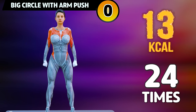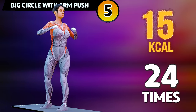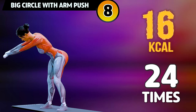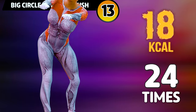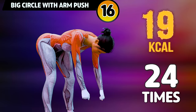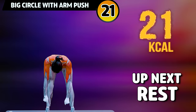Get ready for our next exercise in 3, 2, 1. Go! 1, 2, 3, 4, 5, 6, 7, 8, 9, 10, 11, 12, 13, 14, 15, 16, 17, 18, 19, 20, 21, 22.